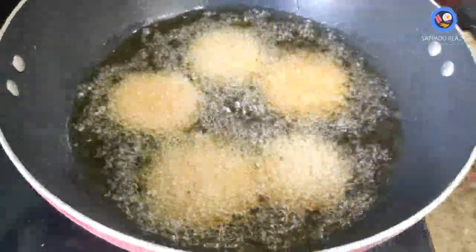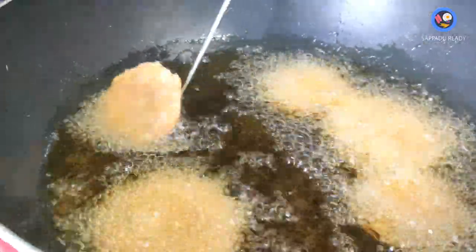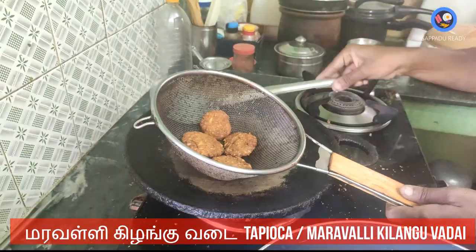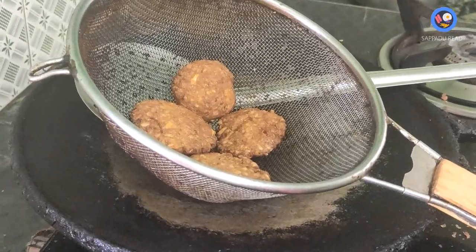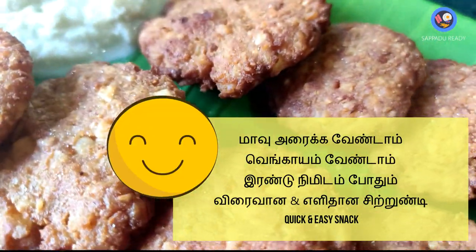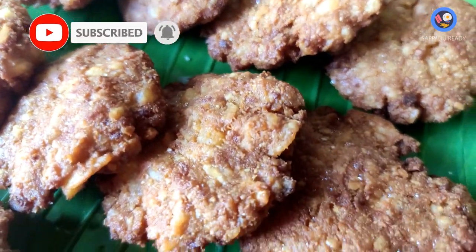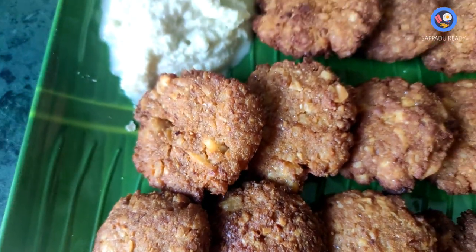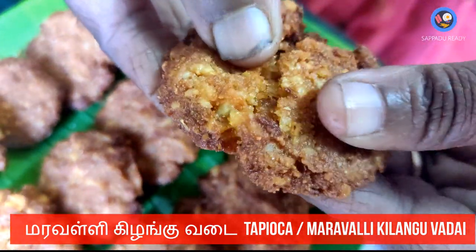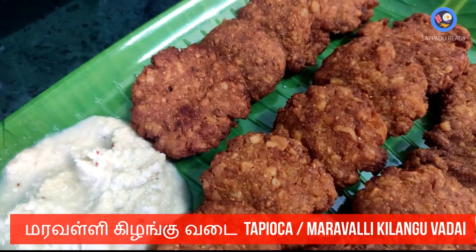Let's try it in the kitchen. We are ready. We will serve the Thanga Chutney. You can see the taste is great and it's healthy.